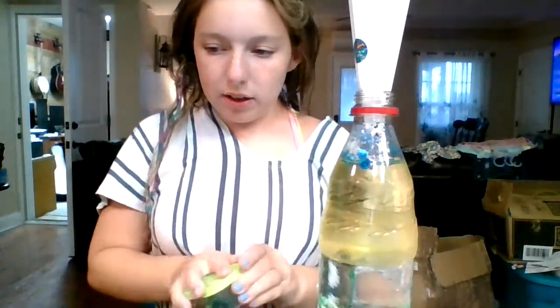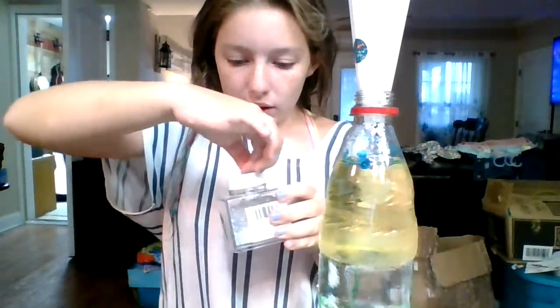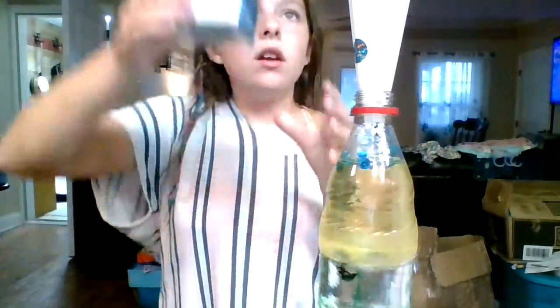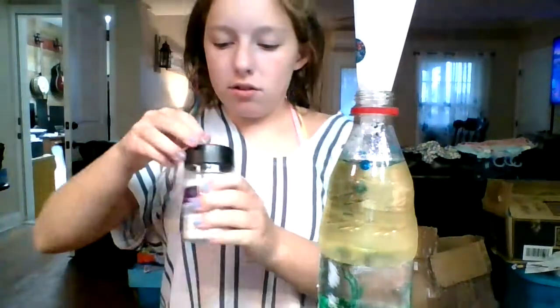I made this paper funnel and I'm going to put it right in the top of the bottle and add the glitter through it. These are actually sequins rather than glitter, but I'll add them and then add real glitter on top. This is a silver glitter — it's really pretty. Whoa, there's a lot of glitter, but there's no such thing as too much glitter!